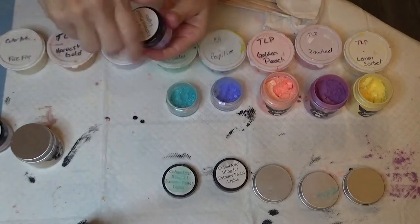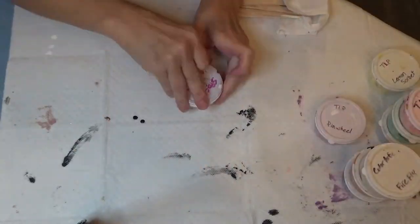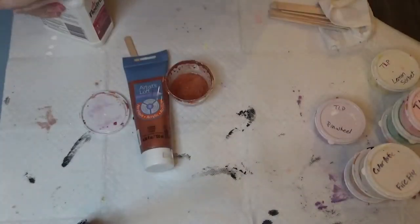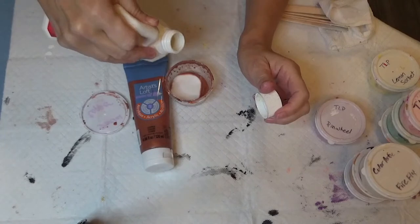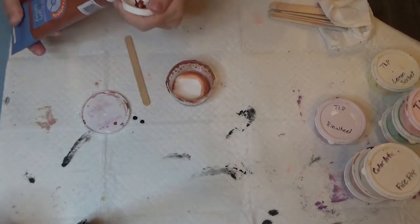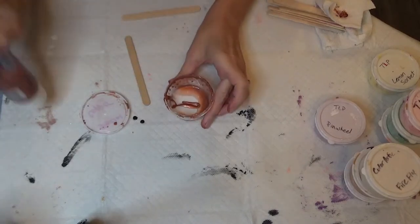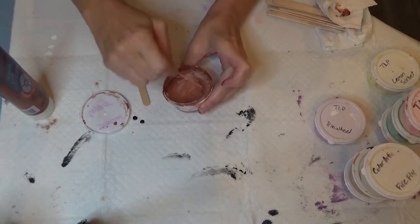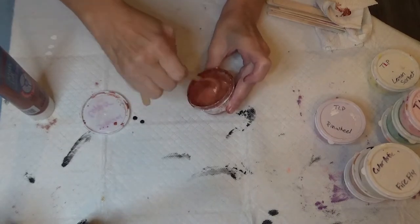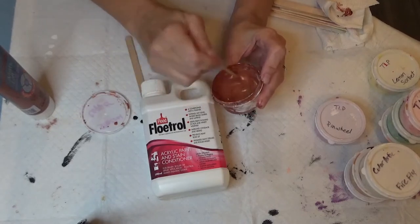Now we're going to make some cell activator. This is the Australian Floetrol — I buy it on eBay and that bottle has lasted me over a year. I don't go through cell activator like crazy; a little goes a long way. It is kind of expensive on eBay, and shipping from Australia takes two weeks or more, especially these days. I'm using Artislav Copper — otherwise I like to use Amsterdam. It's a three-to-one mixture of that plus the paint, and it feels thinner than the colors. That's what makes it activate.